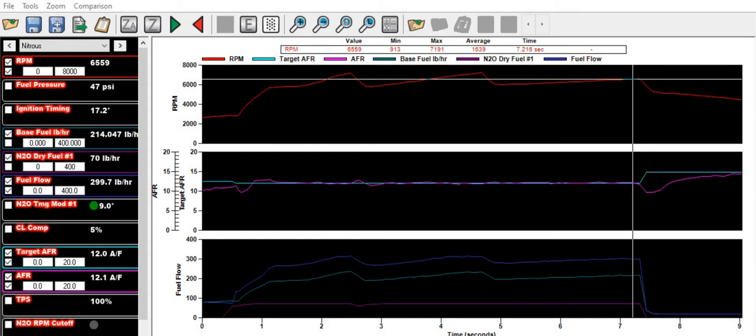I want to say a special thanks to Jay for letting me use his data log. This is a pass at an eighth-mile drag strip — we've got three gears to work with, which should give us some really good data. I've split this up into three different graphs to illustrate this a little easier. You can overlay it on one if you want, but this approach makes things clearer.